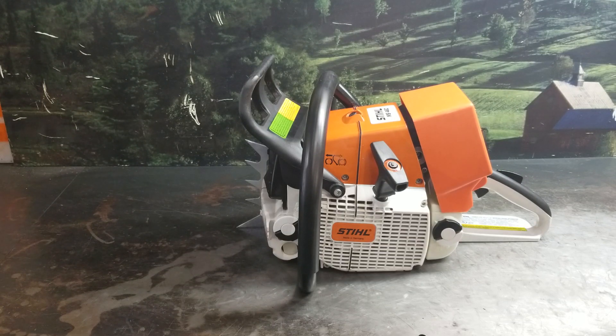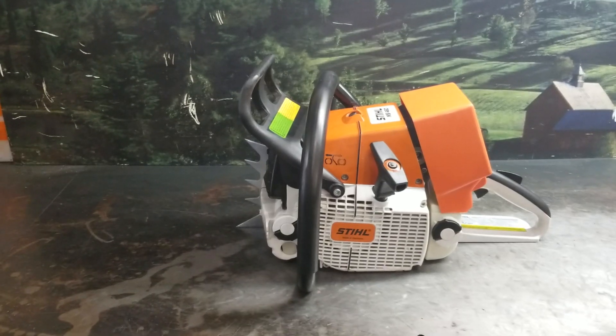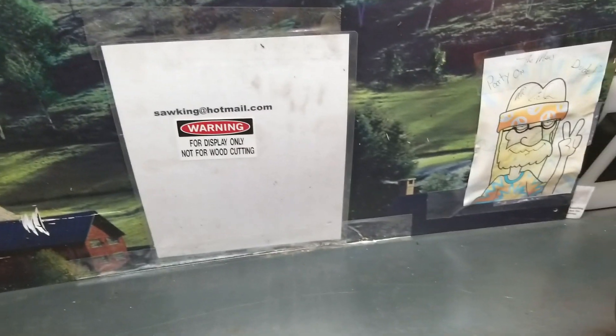It will be sold as a display chainsaw. If you have some interest in these, I can't guarantee I'll get you one, but we try. There's the information right there.